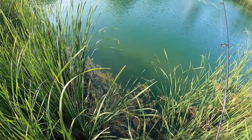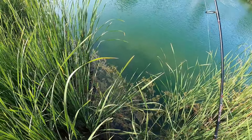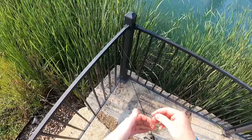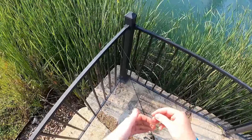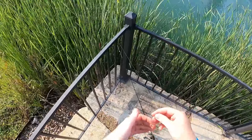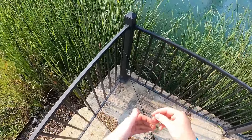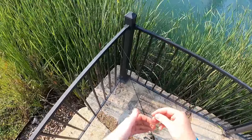That might even be too small of a piece of worm — maybe a little bigger. Normally when I do this I use pieces of night crawler, but I had some red worms I needed to get rid of. Look how small of a piece of bait we're talking — something like that, smaller or a little bigger. The hardest part is casting. I was seeing all these panfish swimming around here, so I'll have to keep an eye out for them. Just watch it fall, jiggle it around, and someone should come and show some interest eventually.